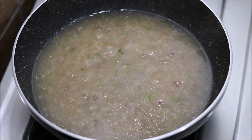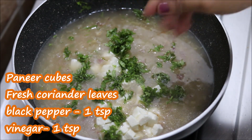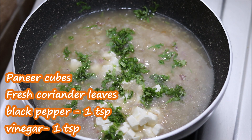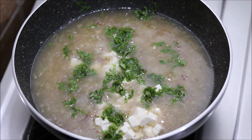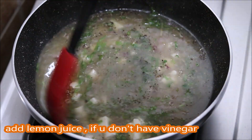I will add the garnish: paneer, fresh coriander, salt, and garlic. After adding these, the soup is ready. I also added white vinegar — white vinegar is optional. If you have it, add it; if you don't, you can skip it. Without it, our soup is still very good.